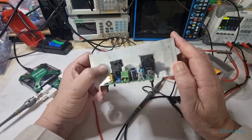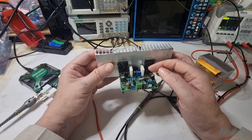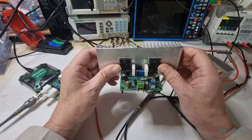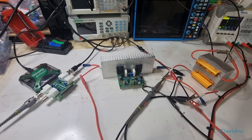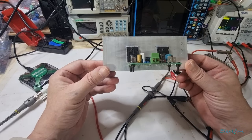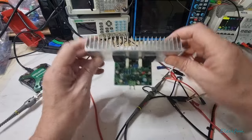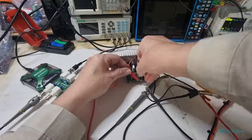We're going to connect our waveform generator to the positive and negative input and see how it performs. Using all the standard stuff that came with the kit — some of the transistors are actually interchangeable with other components if you want, but we're not going to get into that right now. We're just going to set it up and see how it performs mathematically.